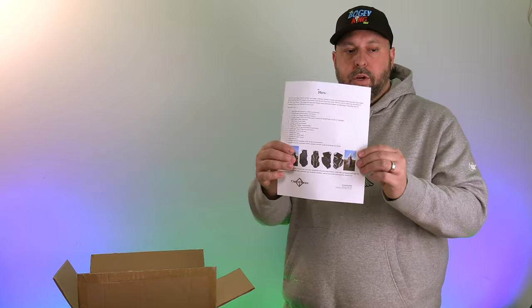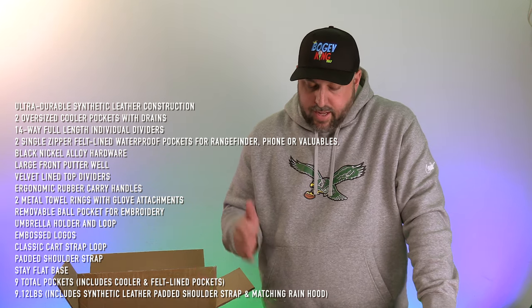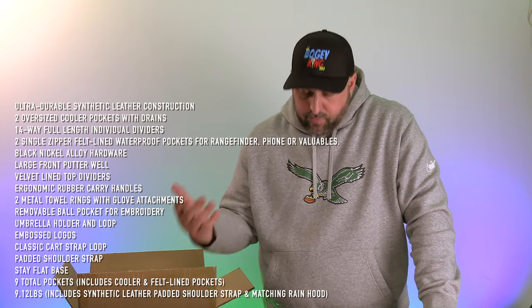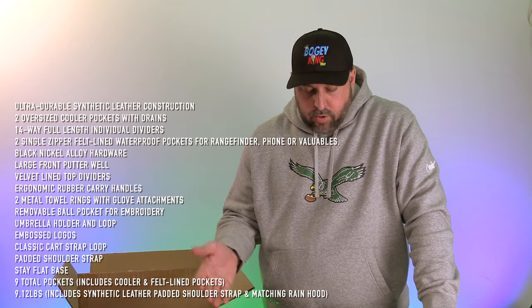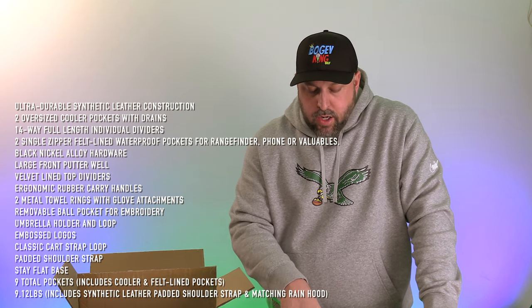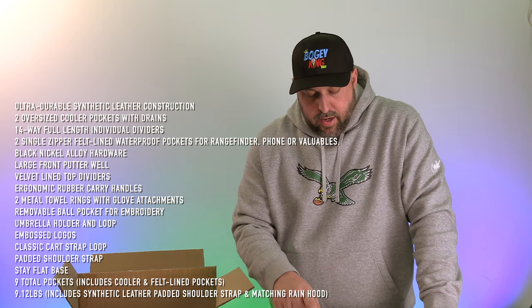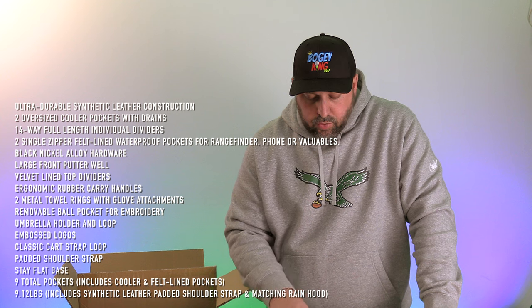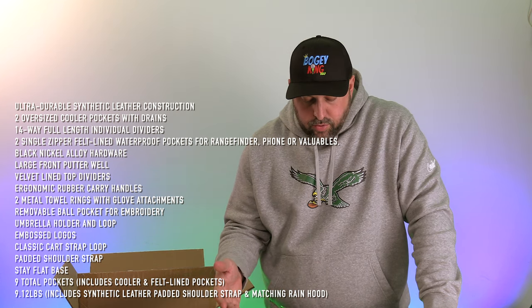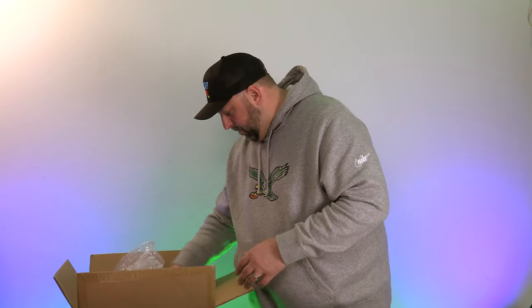This thing is packed full of features: ultra-durable synthetic leather construction, two oversized cooler pockets with drains, 14-way full-length dividers, two single-zipper felt-lined waterproof pockets for rangefinder, phone, or valuables, black nickel alloy hardware, large front putter well, velvet-lined top dividers, ergonomic rubber carry handles, two metal towel rings with glove attachments, removable ball pocket for embroidery, umbrella holder, embossed logos, classic cart strap loop, padded shoulder strap, stay-flat base, nine total pockets, and it weighs 9.12 pounds including the padded shoulder strap and matching rain hood. I got it in black.